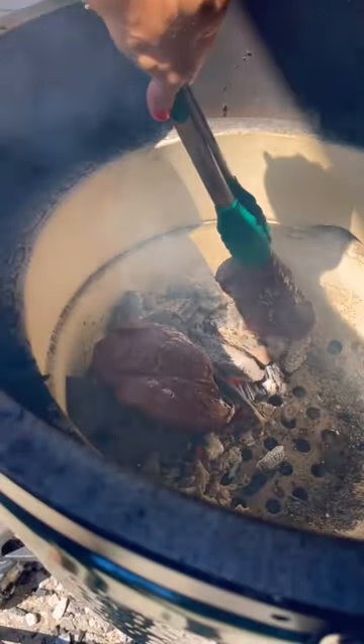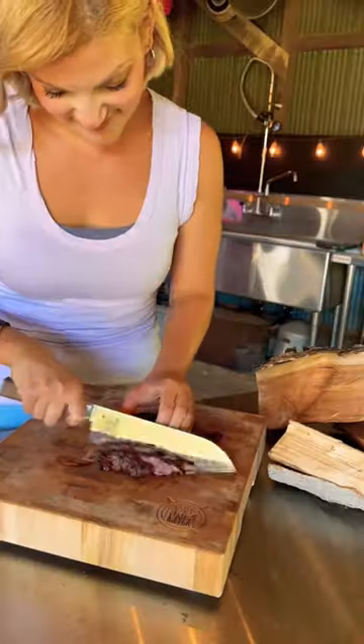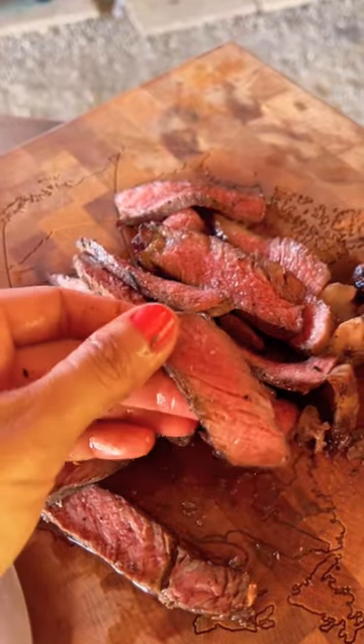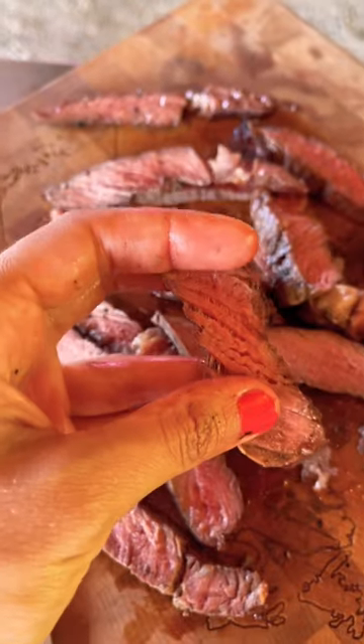Throw them right on the coals for a few seconds per side until you get a nice crusty brown exterior. This is why we reverse sear — the perfect edge-to-edge medium rare.